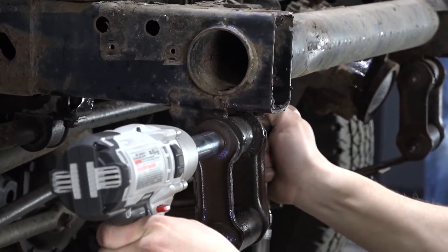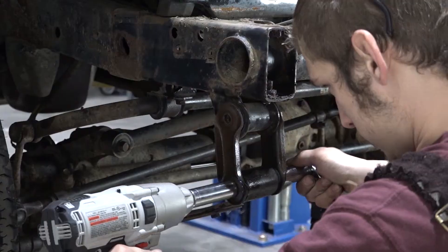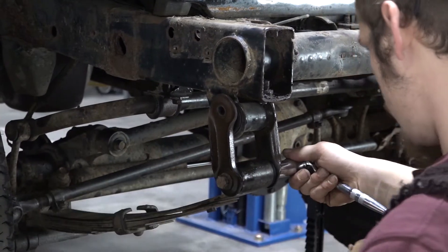Step 5. Using two 19mm sockets, remove the upper spring shackle bolt and loosen the lower bolt enough to rotate the shackle down and away from the mount section.